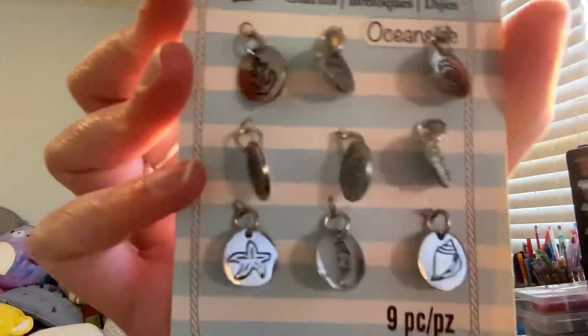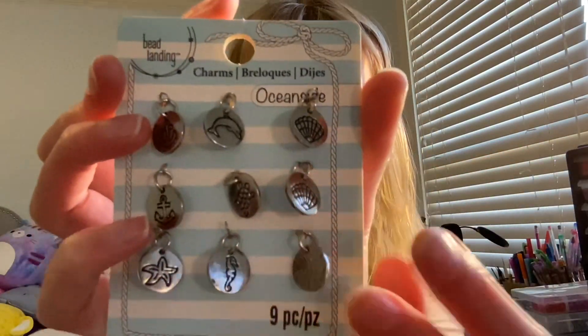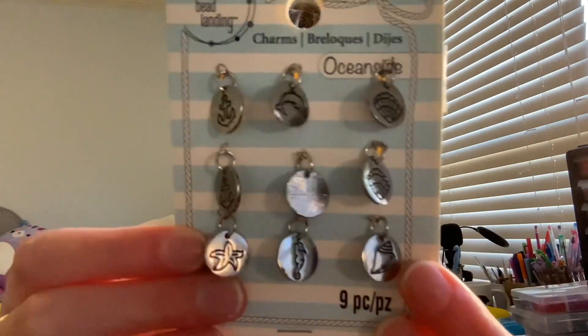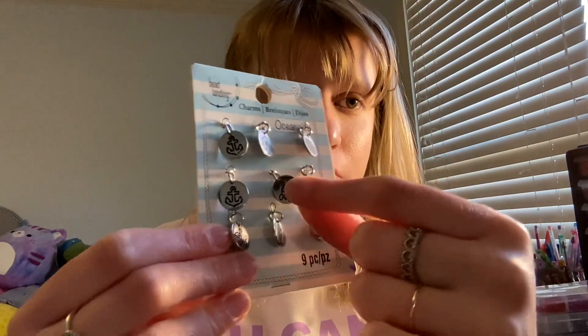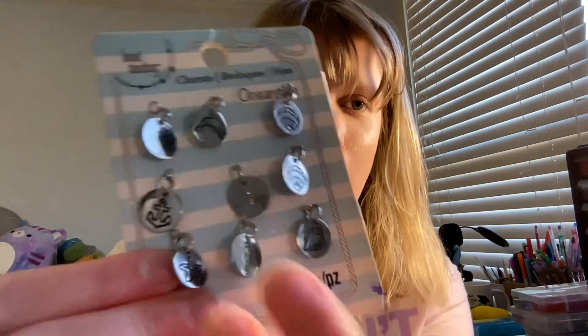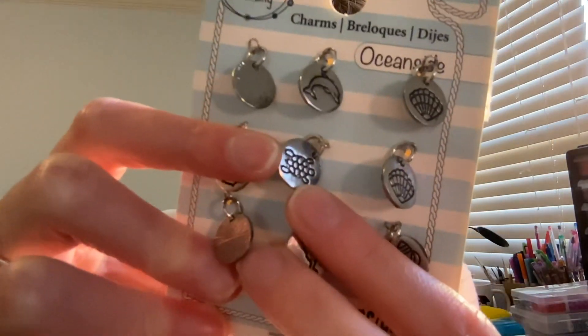I have this ocean pack — there's a turtle in it and I want to flip it around to show you. My friend really likes turtles, so I think I'm going to make a bracelet with a turtle on it. Her birthday's not until April, but I'm going to make it soon so I won't forget. I got these at Michael's or Hobby Lobby a long time ago, so I don't know if they still sell them.